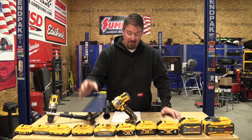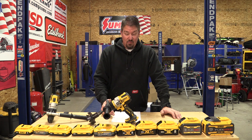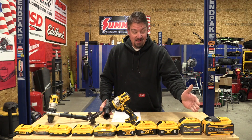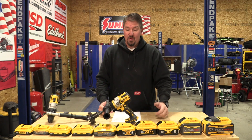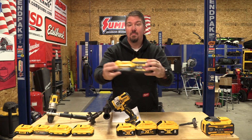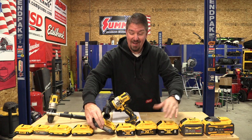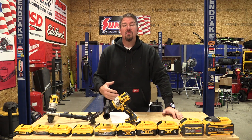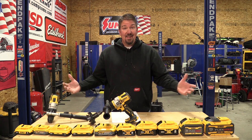When you look at the 5 amp hour power stack and go down the list, you're really looking at it being compared in power output to the 9 amp hour FlexVolt. And if you look at the size — much, much smaller. There's nothing — not even the 6 or 8 amp hour — that's going to give you that watt or amp output. So that is amazing.